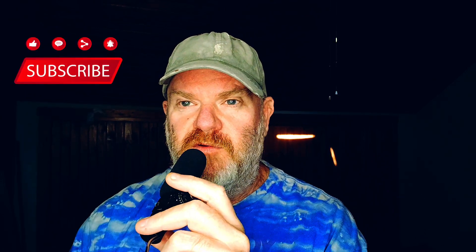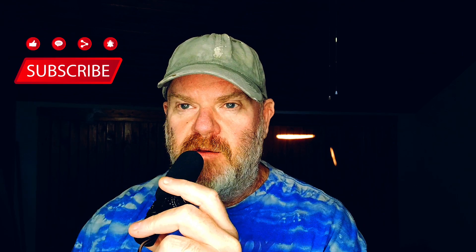Hey, welcome to the Real Peter Griffin Reactions. If you haven't subscribed already, hit that subscribe button, hit the notification bell, and leave a comment below.